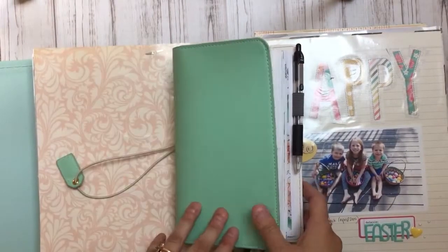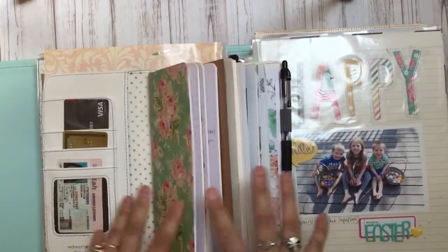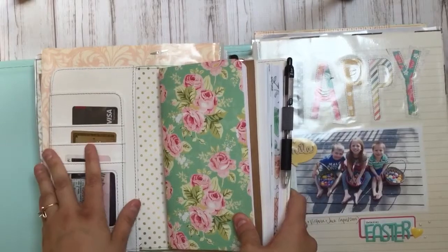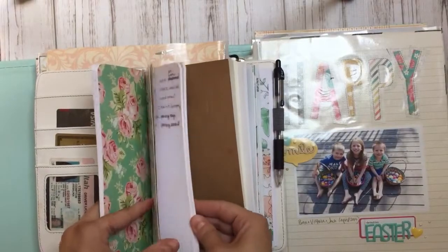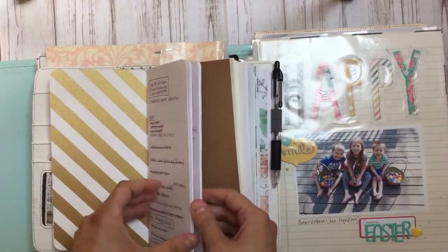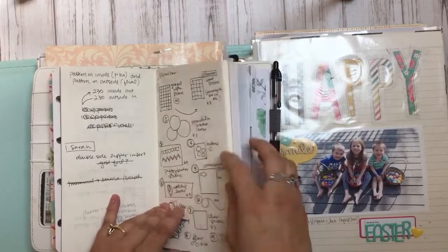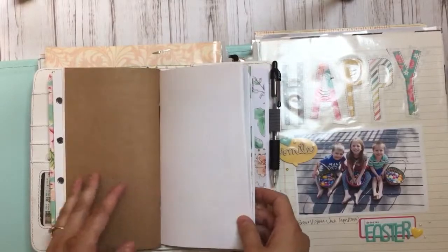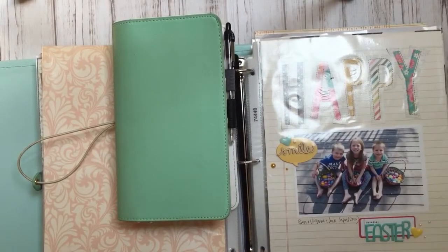The traveler's notebook I'm using right now is by Webster's Pages and I really like it. It's a minty color and I've turned it into my everything — this is my life now. I have all my cards here, I slide my phone in so it's like my wallet. I have a journal going, a to-do list, product ideas, planning out kits, and my scrapbook all in it. I think this system is going to work for me, and I'll do videos as I learn different things and as I fail.